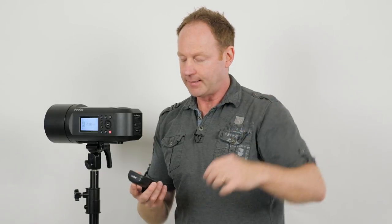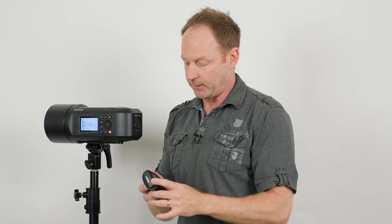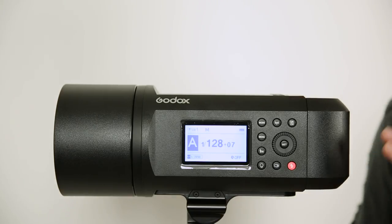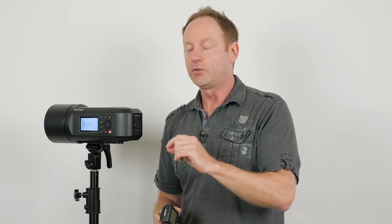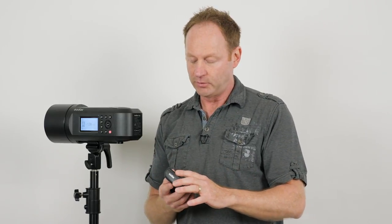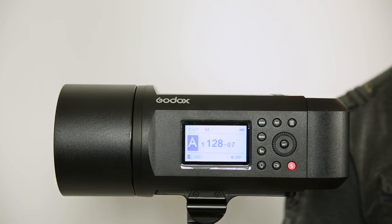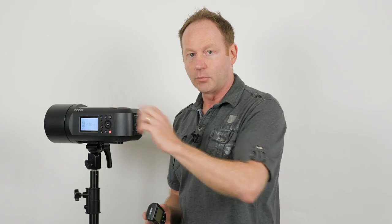So if you have a three-light setup — a hair light, a fill light, an overhead light — you can just switch from each group and control the power of each with this compatible trigger. Now, two more things: to shoot in high-speed sync, you have to set this trigger to high-speed sync as well as your strobe. Make sure that if something's wrong, this is set to high-speed sync, your strobe is set to high-speed sync, and your camera is set to high-speed sync. Then everything should work fine.